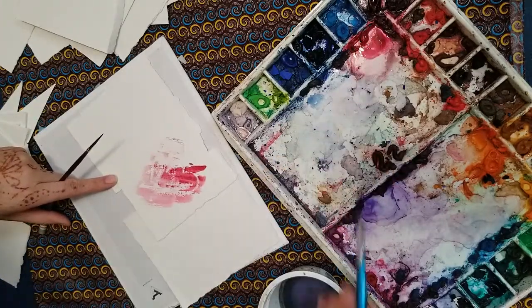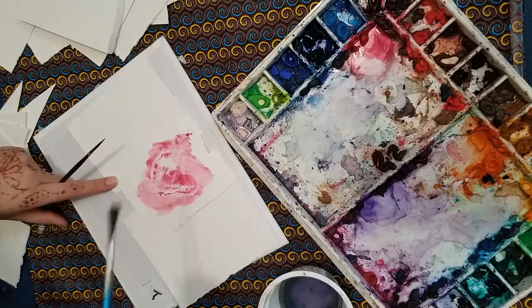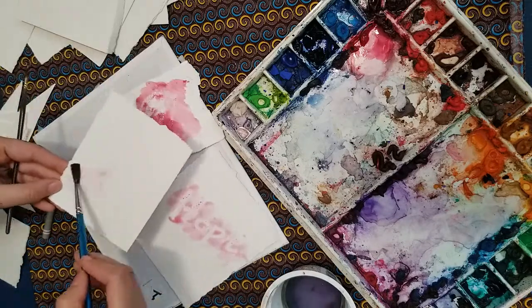The watercolors are made of water, and the wax is an oilish substance. You can see here that they don't work together. I will do several layers, and you can watch each one.